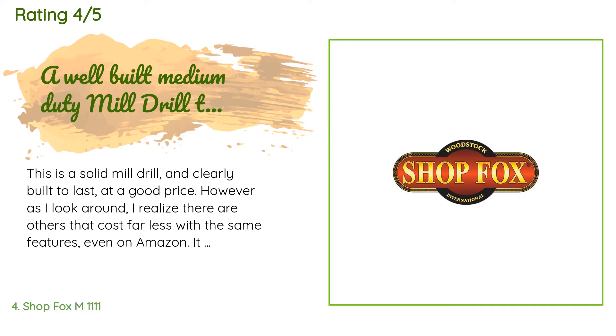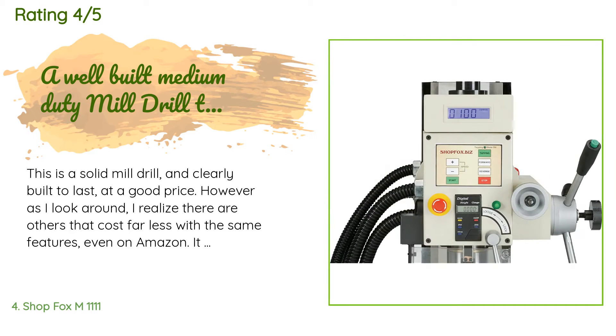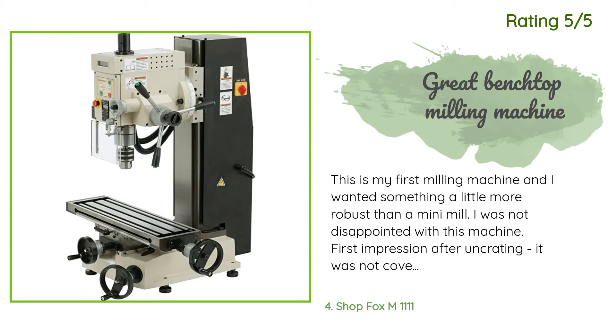However, as I look around I realize there are others that cost far less with the same features, even on Amazon. It is easy to use, but I had to purchase a cross-axis vise and tools to do a simple task. I am certain the item will last and it's easy to use, but this category has dozens of mills with far more options and some with great tools included. I'll update this review after 50 hours.